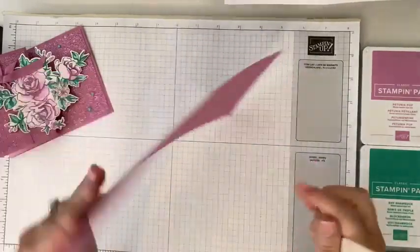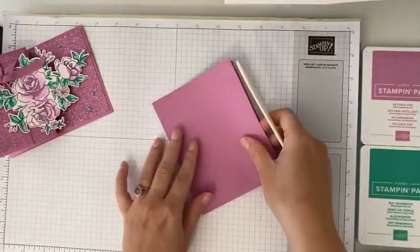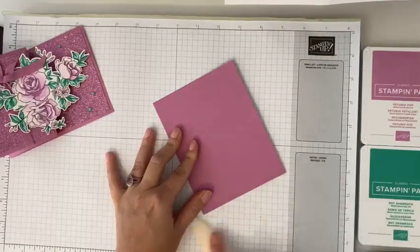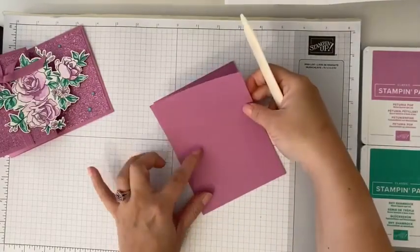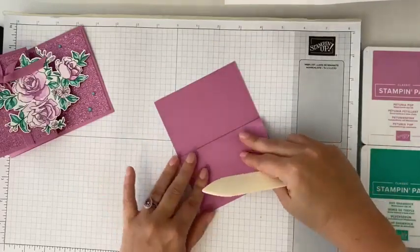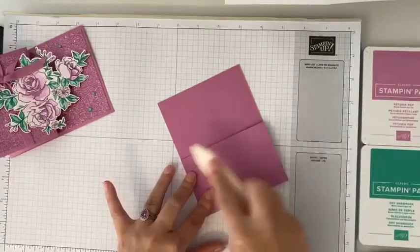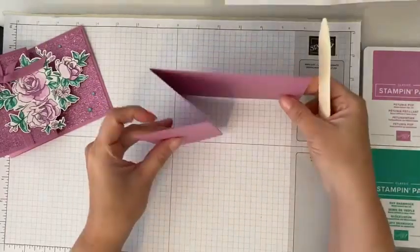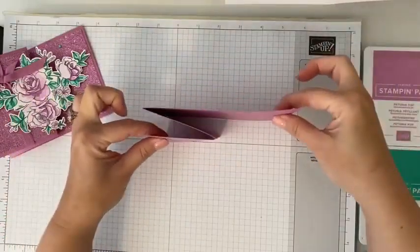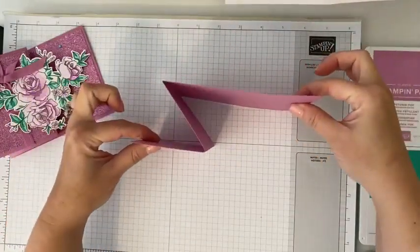I'm going to bring in my bone folder and we are just going to fold this in half first, burnish that piece, and then create that Z fold by folding that right back and burnishing. Now you can see we have this Z fold that opens.